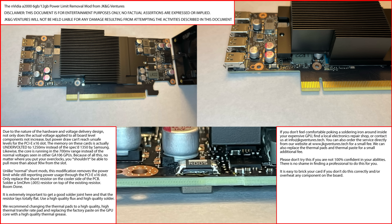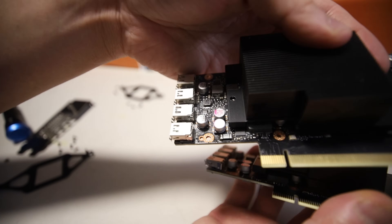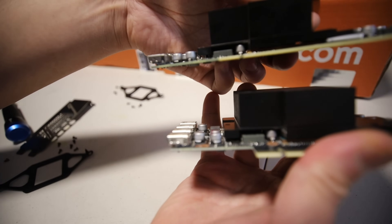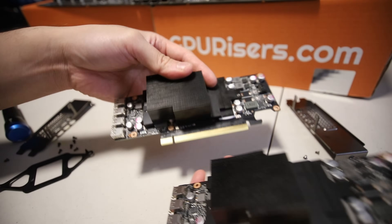Please do not try this if you are not 100% confident in your abilities. There is no shame in finding a professional to do this for you. It is easy to break your card if you don't do this correctly and overheat any component on the board. So I wanted to read all that. Thank you so much jkgventures for opening this up for everyone to essentially do this themselves. You guys can see that there is that R005 little chip there that needs to go on top of the existing one. Looking at my stock A2000 versus the modded one here, it looks like that chip just sits literally right on top of it — I don't know if you guys can see the double layer on this part right here, and then the single layer on the stock one right there.